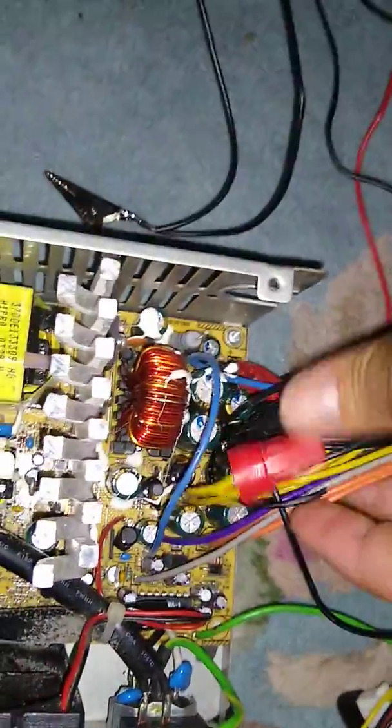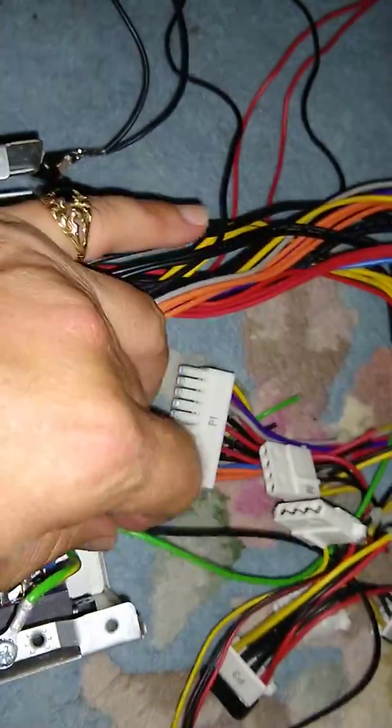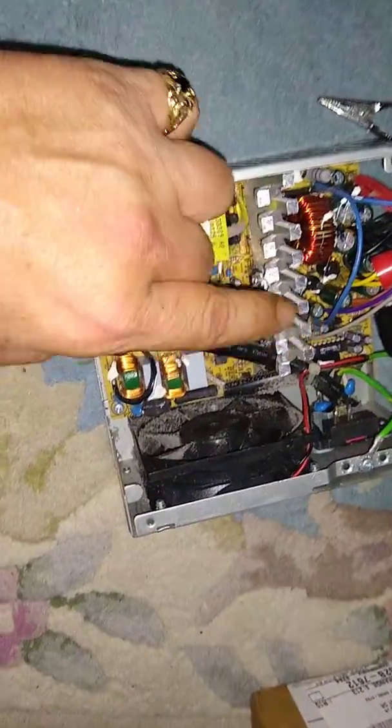I'm gonna show you a quick tutorial on how to do this. I did forget one of the steps — it's this green wire right here. You're gonna have to cross these two wires. This is your turn-on wire. See how it says PS_ON? That's 'power source on.' You have to ground this out in order for the power source to turn on, and I think that's what your problem is.